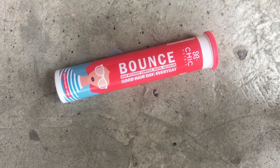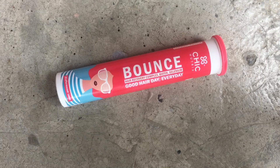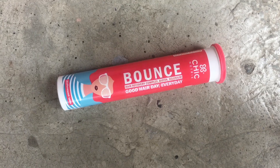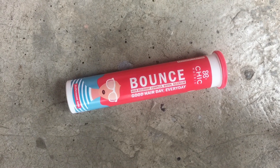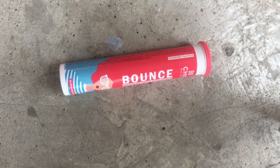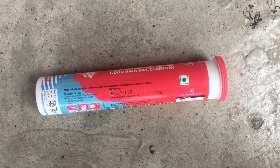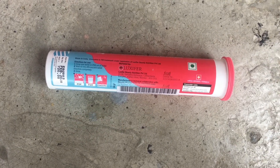As you can see, this is the pink packaging which comes with the white Chicnutrix company name. The tablet name is Bounce, and it features a hair recovery complex with biotin and selenium. The tagline is 'Good Hair Day Everyday.' It consists of 20 effervescent tablets in raspberry flavor. The MRP is 720 rupees, but there is a discount so you can purchase it for 680 rupees.